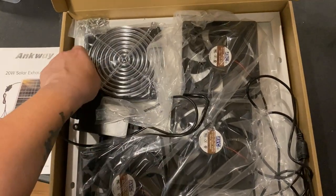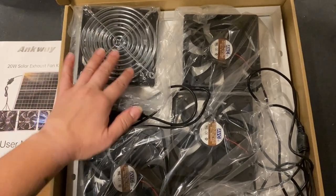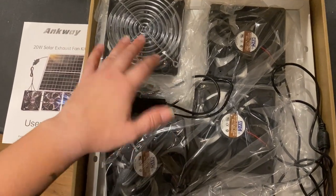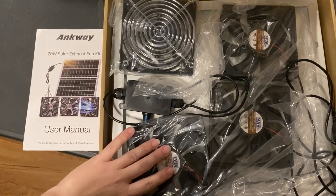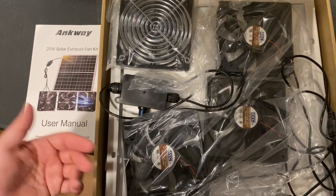Another thing I really like about this kit is that they come with these guards that you put on either side of the fan — to make sure we're not getting as much debris going through it, but also to prevent injury, whether it's a child, a chicken, a mouse, or whatever. It was also kind of unusual to have three fans in this kit, which I think is really nice. Most kits I see only come with one.